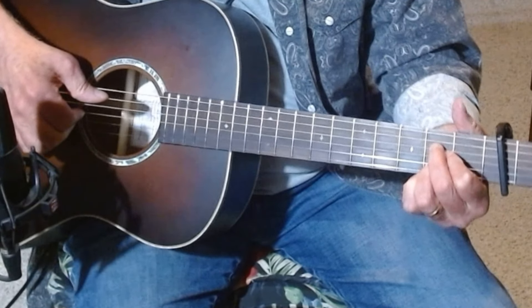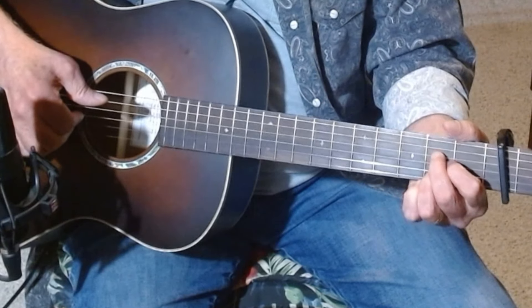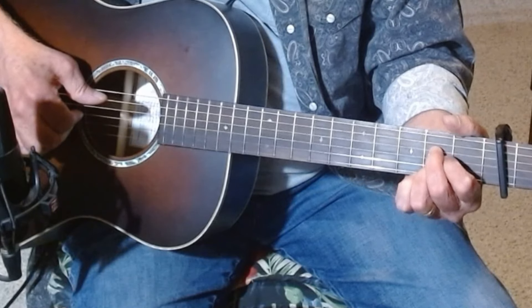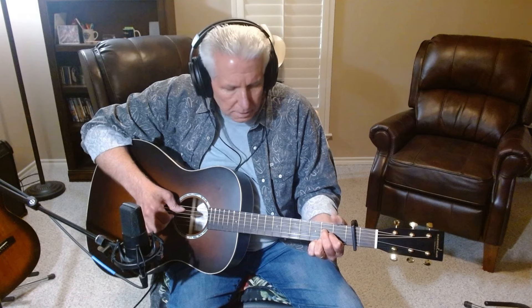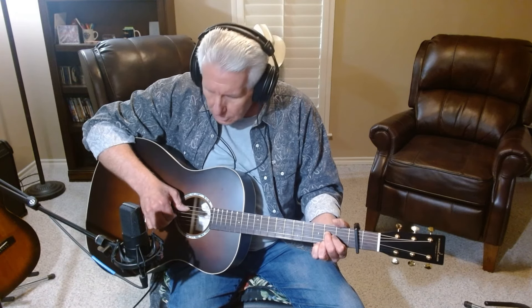Now you're going to go to an A chord, and you really need to make the A chord kind of like this or like this — either one — as long as you get an individual finger on these notes on the 2nd fret. You're going to kind of twist a little bit. You've got string number 1, number 2, and number 3, and you're going to take your thumb for that number 5 bass note.